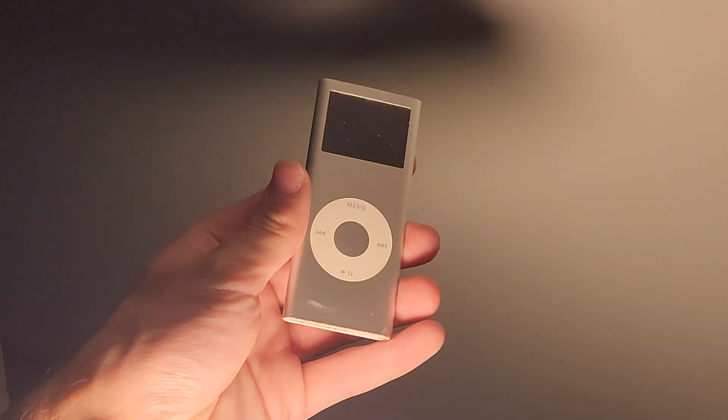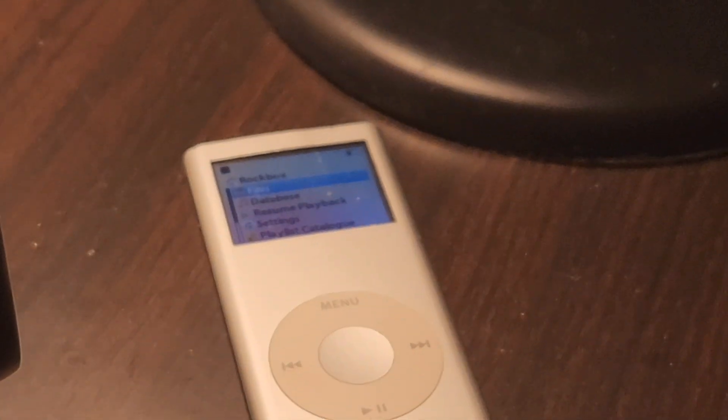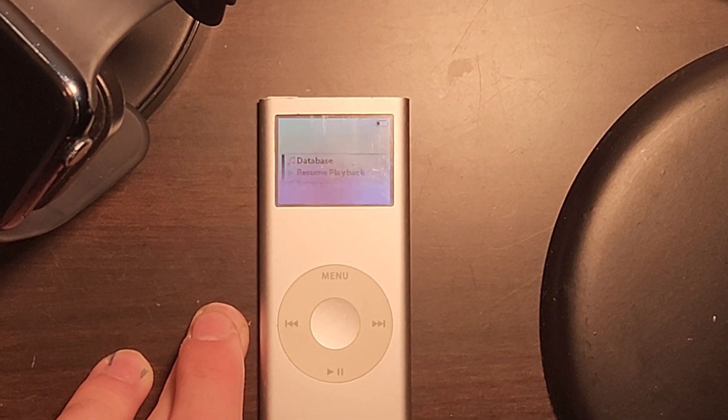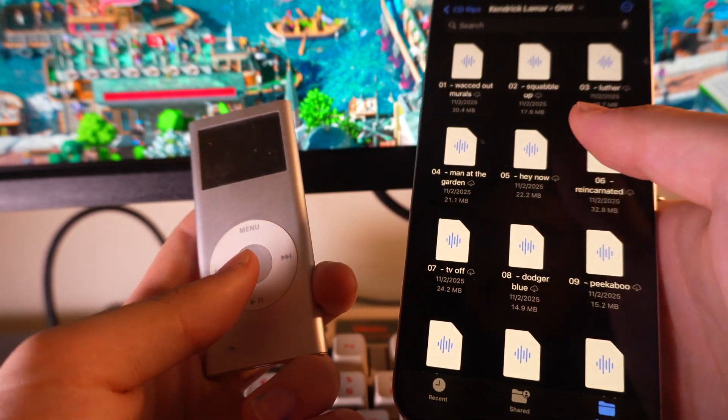The iPod was a truly revolutionary device. Before you could stream millions of songs from your wrist, you could download a thousand songs straight into your pocket. I was never old enough to really grow up when the iPod was in its heyday, although I did own multiple iPod touches growing up. It was really dangpods that convinced me to buy an iPod Nano of my own, and that's when I discovered Rockbox — a jailbreak for the iPod and a bunch of other media players that adds really cool functionality, like iTunes-less music importing and straight-up Doom. And the best part, you can install it in just a few minutes. My name is Harry, you're watching Probably Hades, and here's how you can free your iPod from the shackles of Apple's limitations.